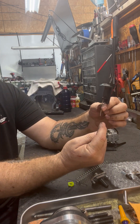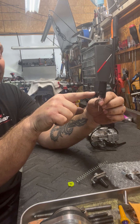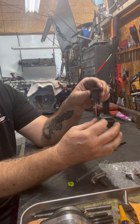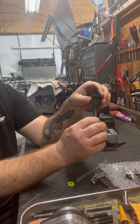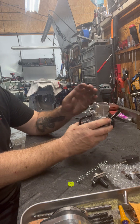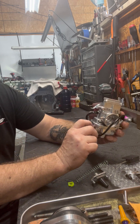We put ours on the second notch from the tip. Be careful with this needle — they're easy to bend, and if they bend they do not work properly.